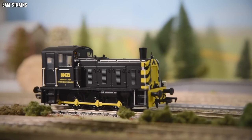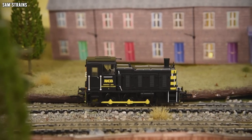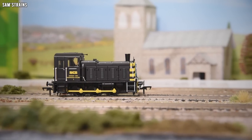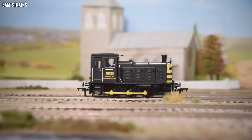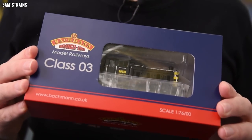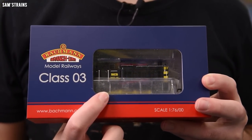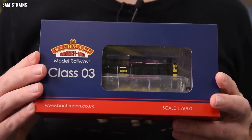Today we have a lovely little shunting locomotive from Bachmann. The loco is the Bachmann 03 Shunter, and I've got mine in a very handsome black with what looks like wasp stripes in the NCB, or National Coalboard, livery.